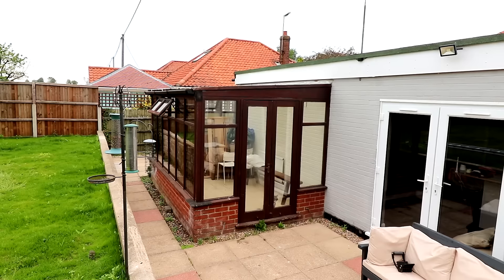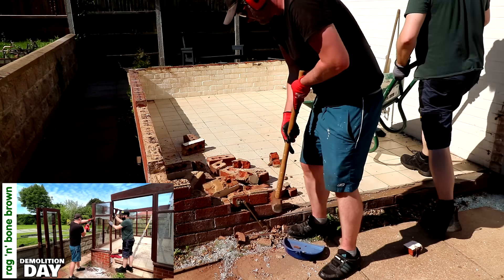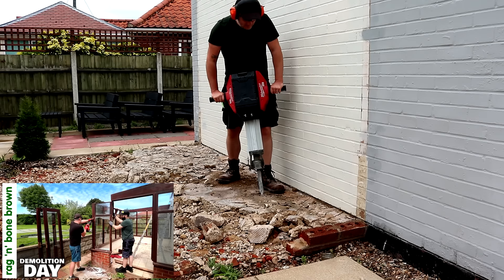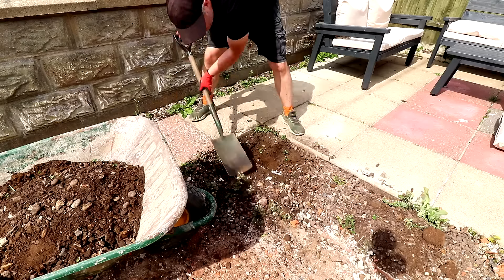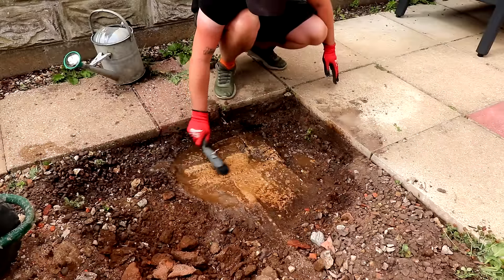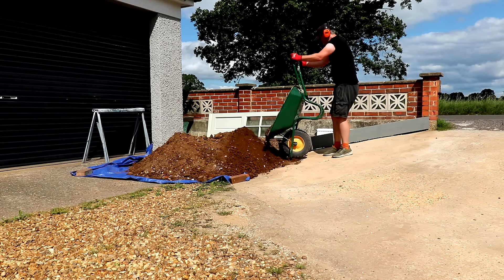But first, just a quick recap about how we got to this point. First we demolished a lean-to conservatory on the back of our house — that was covered in a video which I'll leave a link to in the description. Then I needed to demolish the concrete slab underneath the conservatory, uncover the concrete foundations, and excavate lots of soil to get enough depth to lay a sub base for the patio.